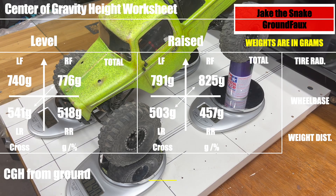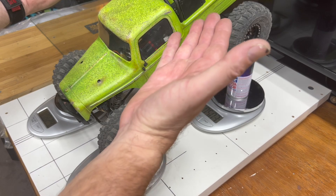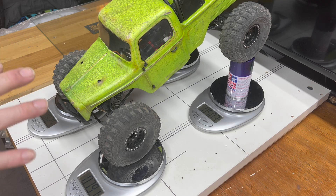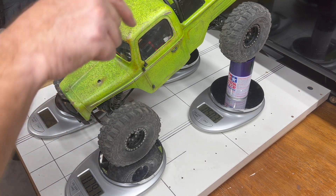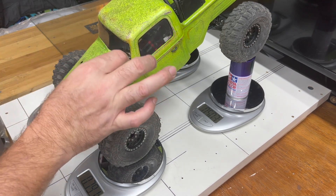These are your raised height numbers - you'll need to know both the level and raised readings. This Omni calculator replaces the Long Acre. I've just been programmed to weigh rigs this way - raising the rear a known distance - but with the Omni calculator you can do it multiple ways; you can raise the front instead. It's just a much better layout. Now I'm going to write these numbers down and then we need a couple other numbers to plug into the calculator to find our actual CGH.